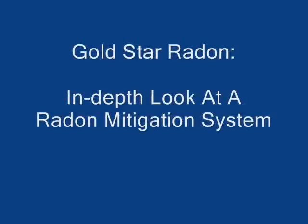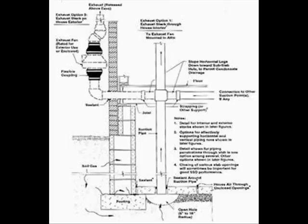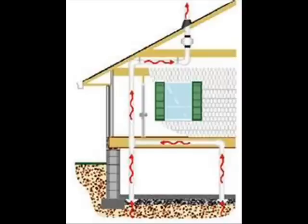Welcome to Gold Star Radon's presentation of a more in-depth look at a radon mitigation system. As described in our video of basic radon mitigation systems, the goal of a sub-slab depressurization system is to get an entire suction under the basement floor.